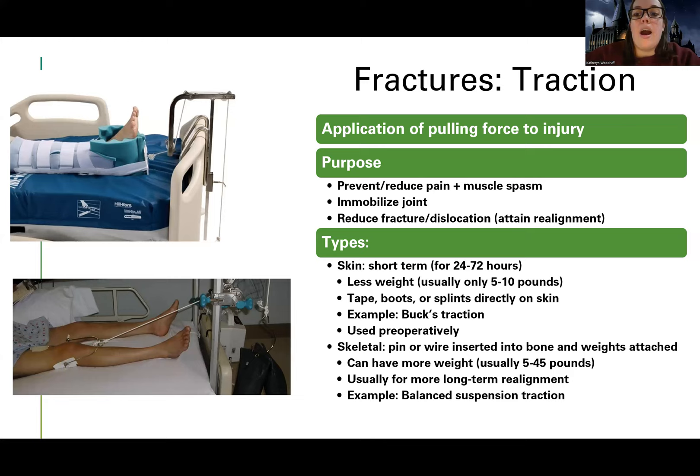Traction helps to create alignment and is great for realignment, but it also decreases pain and muscle spasm, and helps to prevent a lot of complications. Remember, a lot of the complications are related to whether or not the bone is realigned.